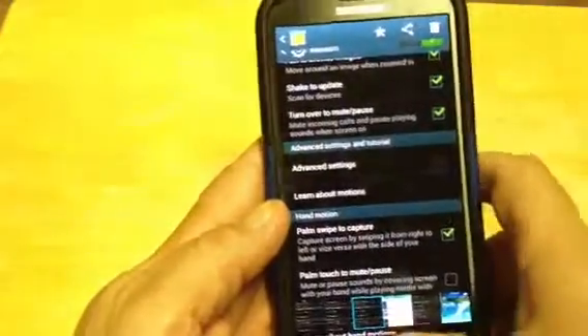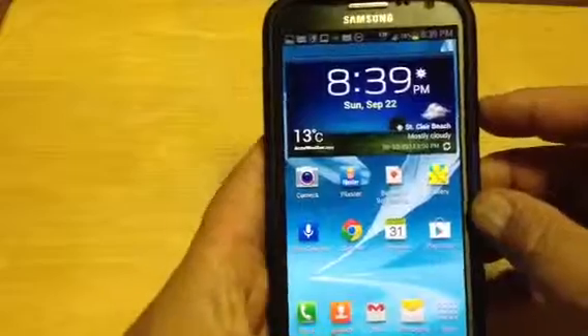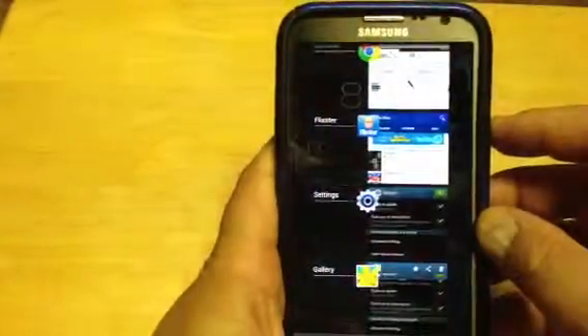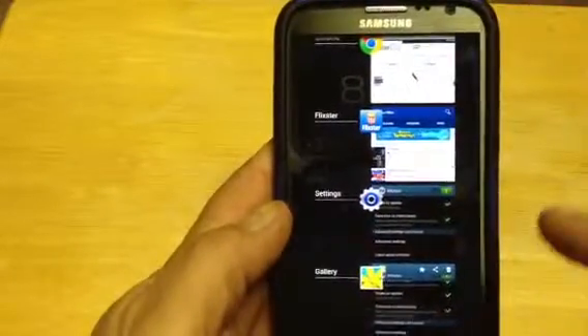So let's say you're in — I'll just go to my home screen here — and let's say I want to take a screen snapshot of this. I can press and hold these two. Now see, that's why this method is not a very good method.